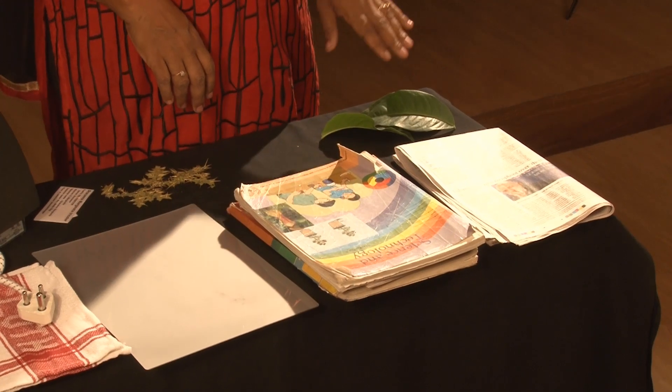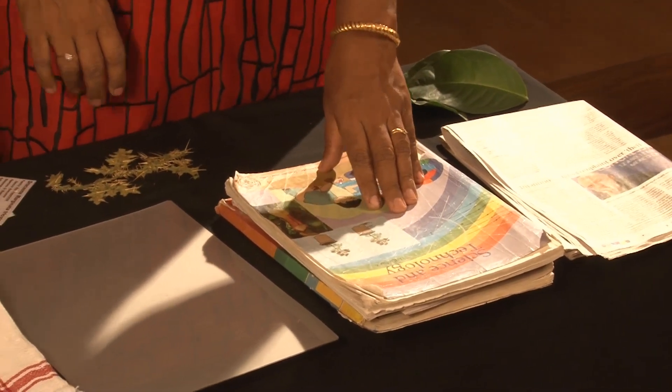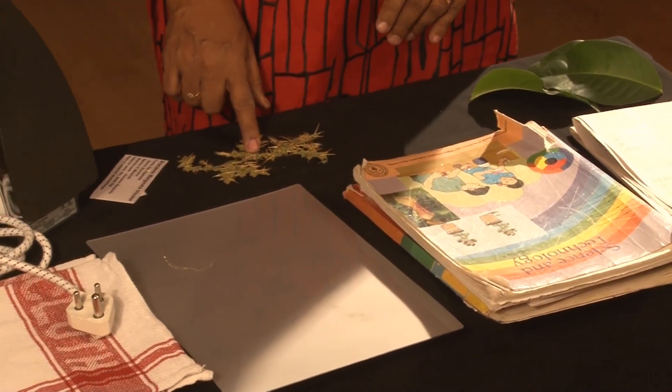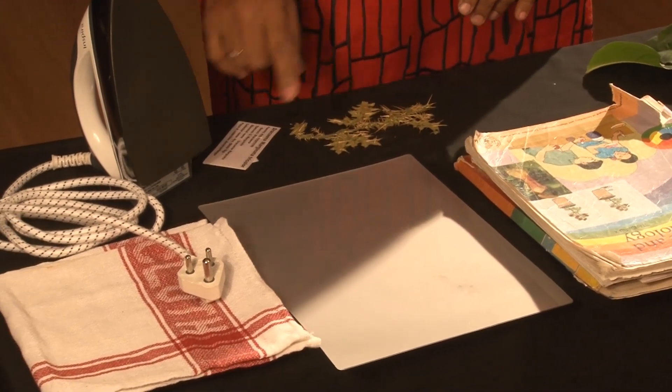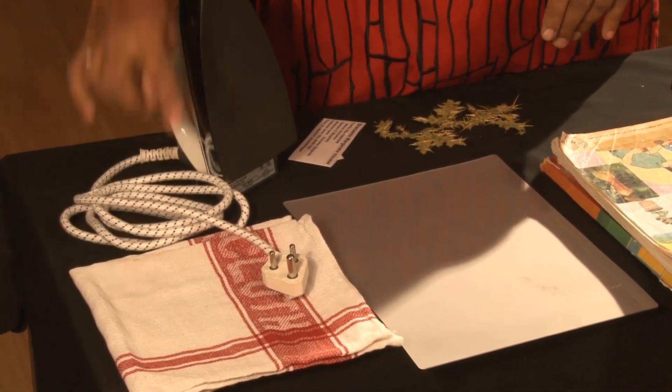I will show you how to prepare herbarium lamination leaf. Here I have leaves, old newspaper, books for pressing it, dried herbarium leaves, label, lamination sheet, cotton cloth and iron box.